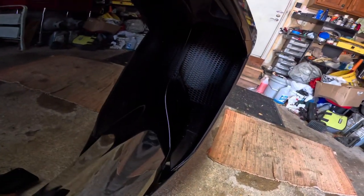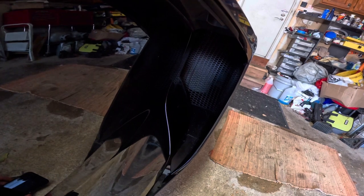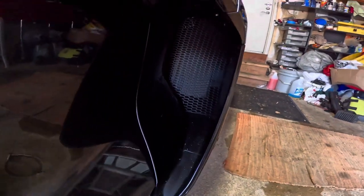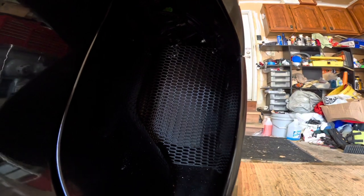And there you have it — that is the finished installed protection for the C8 Z06. There's the finished product, bracket installed. Looks OEM.